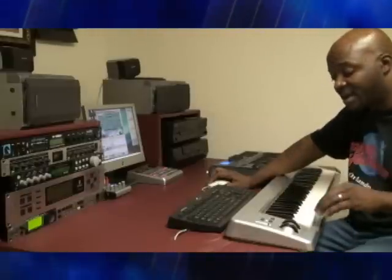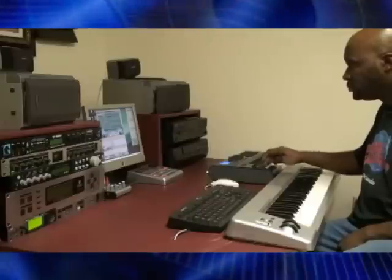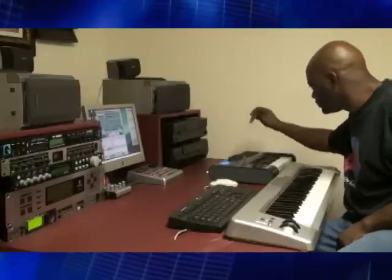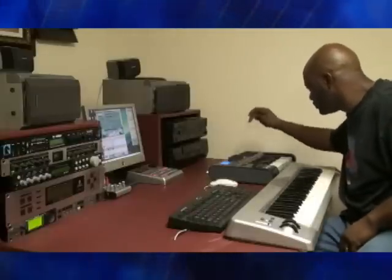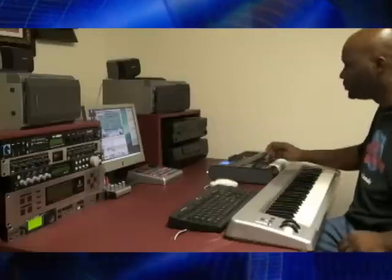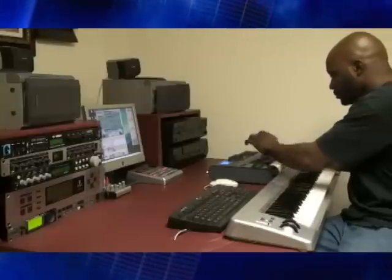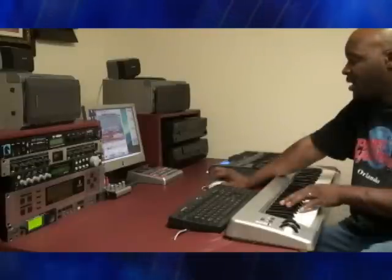I'm using them kamikaze drums out of the Pure Platinum. Ain't bad, I'll work with it.